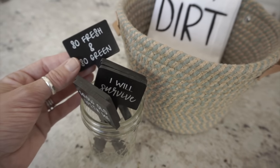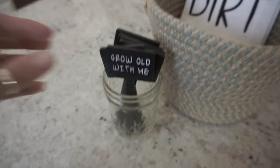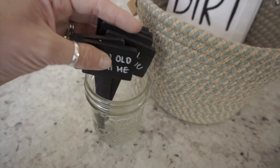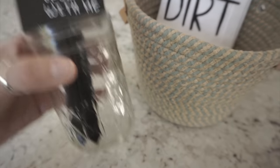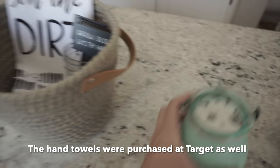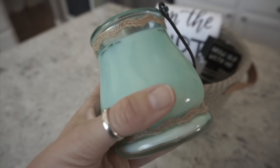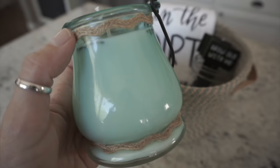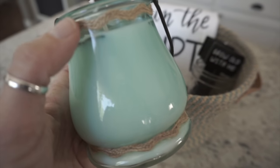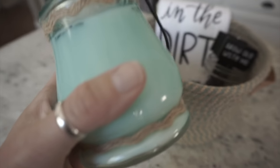I also picked up these from Target — they were in the dollar spot and they were three dollars for a pack of six. They all say something a little different on them and I thought they were super cute. I'm just sticking them in a mason jar and putting them right in the basket. Then I'm also going to add this candle that I just made — it's so pretty and it smells really good. I just added some twine here, which I got from the dollar tree or maybe the 99 cent only store.